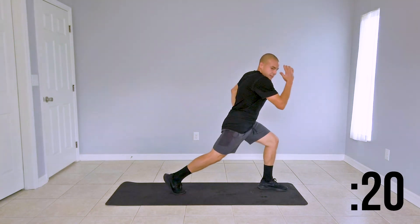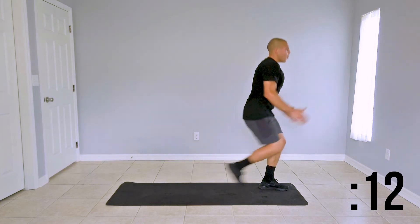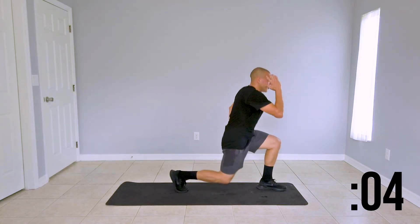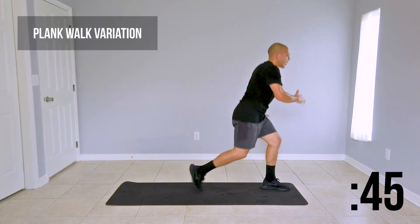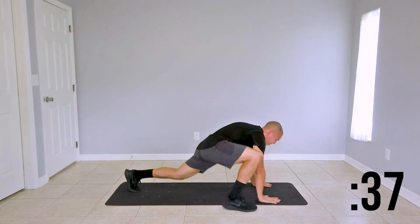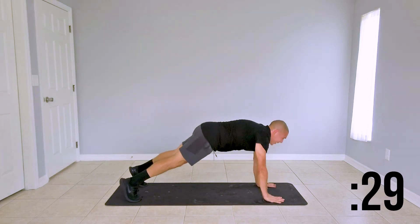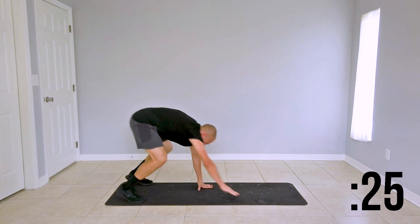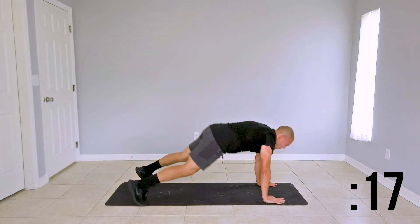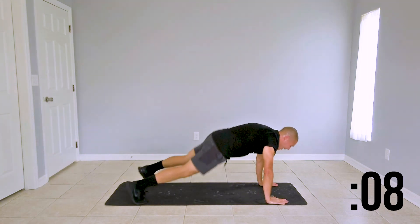Last couple of seconds here. We're taking it down to the ground for a plank walkout — get to the high plank. And we're doing lizard lunges — reverse that walk and repeat, keeping the sequence for the next 30 seconds: right, left, center. Focus on your core engagement here, protect your lower back, and keep that booty low. We have 10 more seconds left here, and we're moving on to a mountain climber plank jack combo.